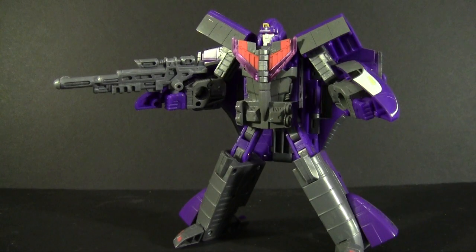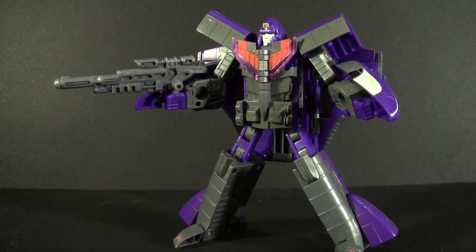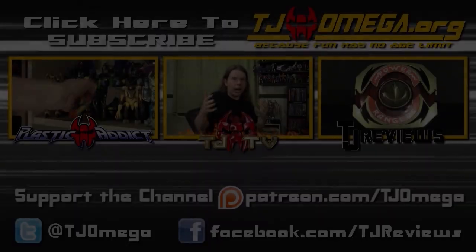If you can get the Henkei version, with its sensible chrome and much more anime-accurate color scheme, all the better. Just make sure you're imaginative enough to accept things like flat boxes on a bullet train or bullet train parts hanging off a space shuttle, because part of your brain is going to have to rationalize that to enjoy the toy. Yeah, it's Transformers — it's weird sometimes that way. At least there's no tank turret hanging off the bottom of a jet.